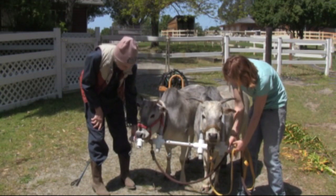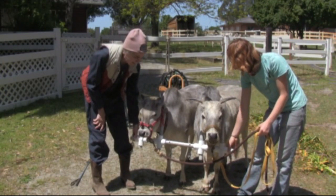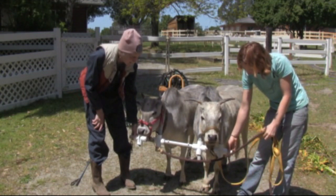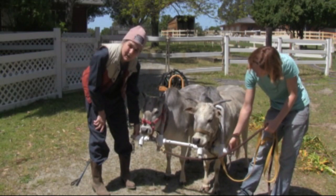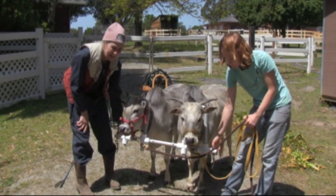We're not going to move today — just letting them get used to it again. They're connected now. They're both relaxed, chewing their cud, standing still. That's all I wanted to do today. I'll show you what we're going to do in tiny baby steps the next time and the time after that.